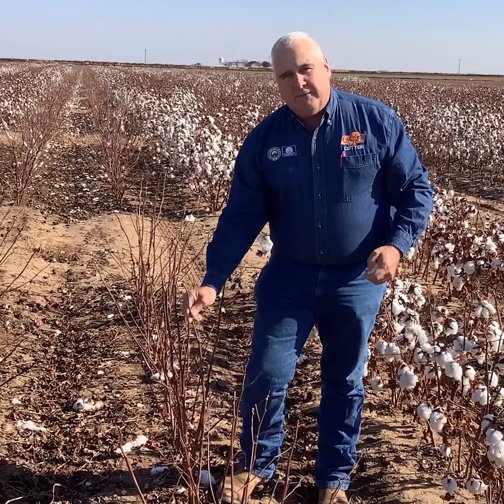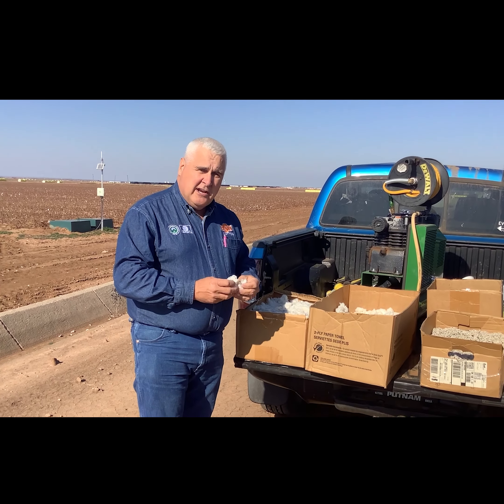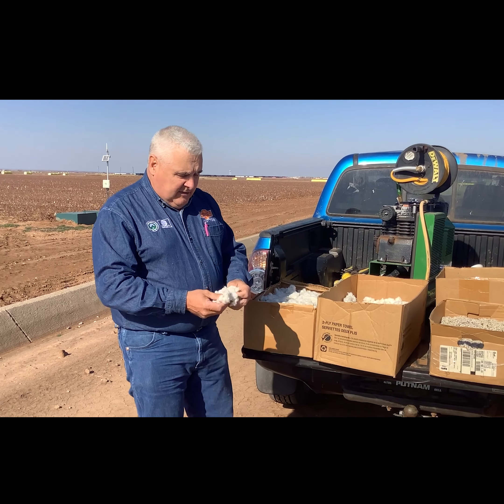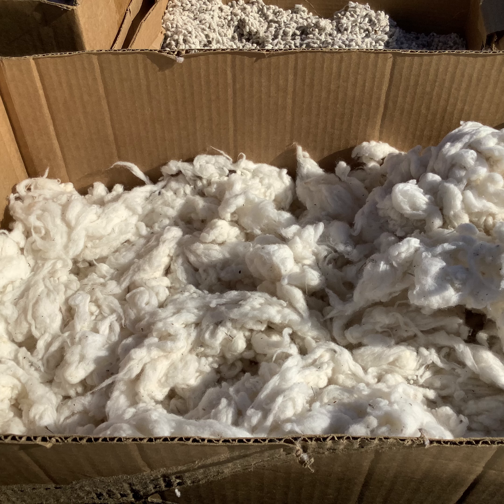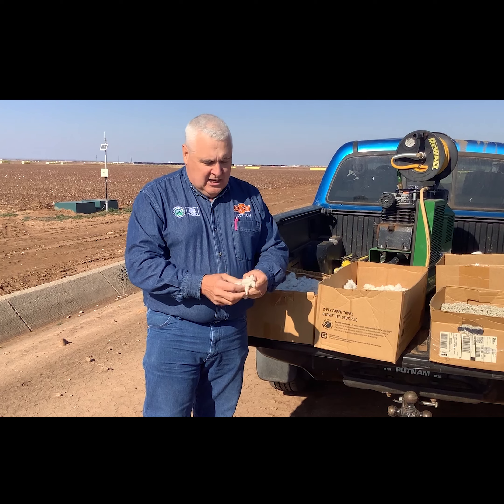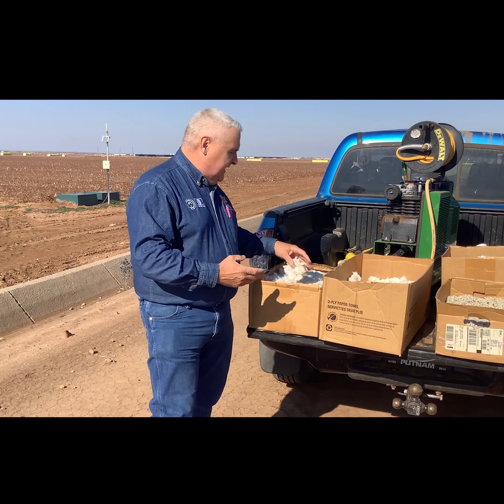Good afternoon. Last time we were together we went from a cotton seed to a mature cotton plant. Today we're going to start with that mature cotton plant that's ready to harvest, talk about the different methods of harvest, and then what happens to the cotton after we finish harvesting.